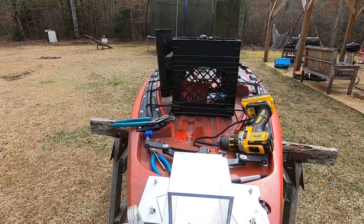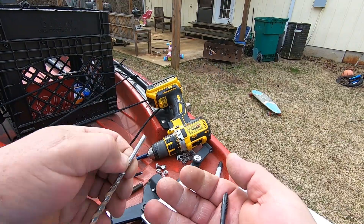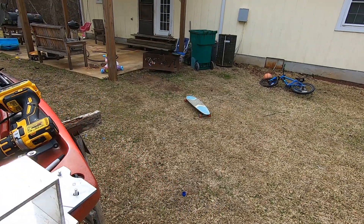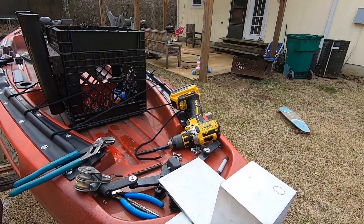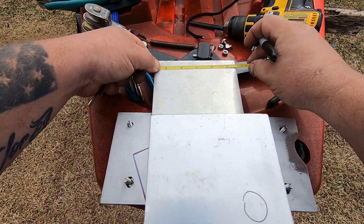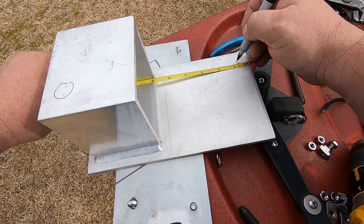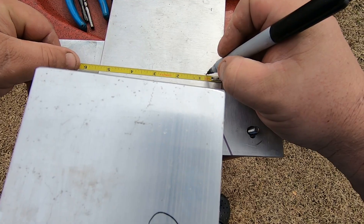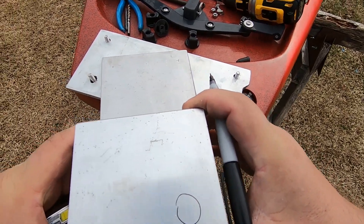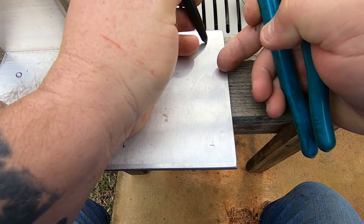I've got a quarter-20 tap and a number seven drill bit, and I'm going to tap this plate and mount it. We'll go four inches off of that, so there and there. We'll say three-quarter on center.